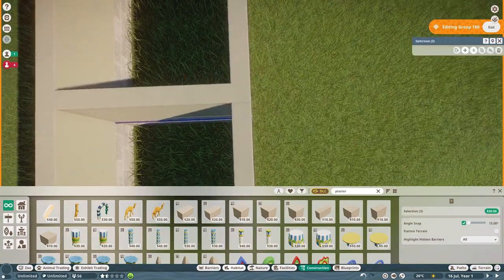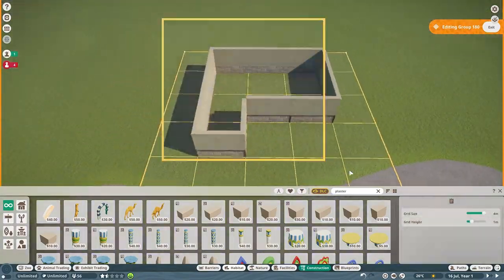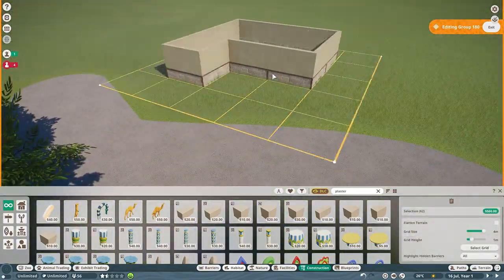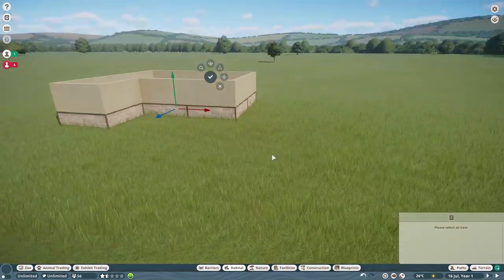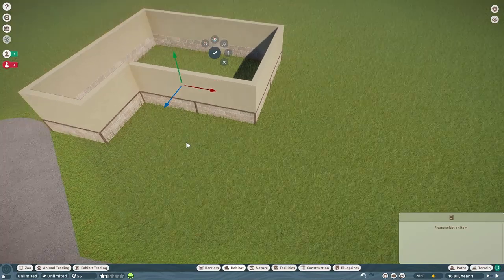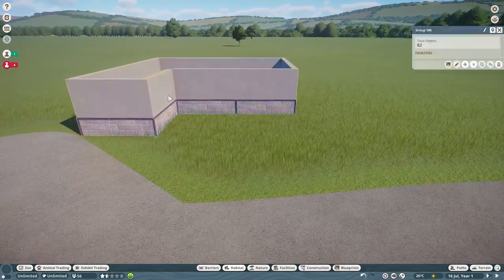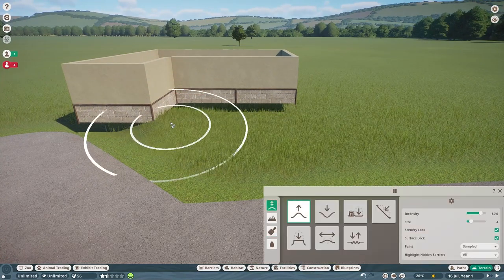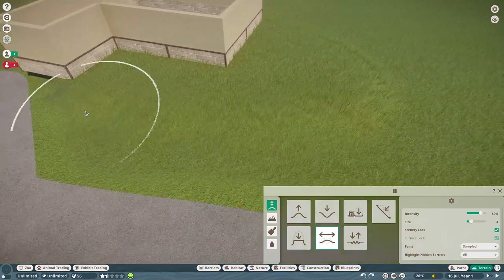Unfortunately I lost all that footage and had to go back and delete all of the interior of this habitat and rebuild it. I didn't want to rebuild everything and make a mistake, building it a little differently the second time. So this video is going to be a very nice, quick, short video because there's not too much footage — but I guess that's fitting because it is a small habitat anyway.